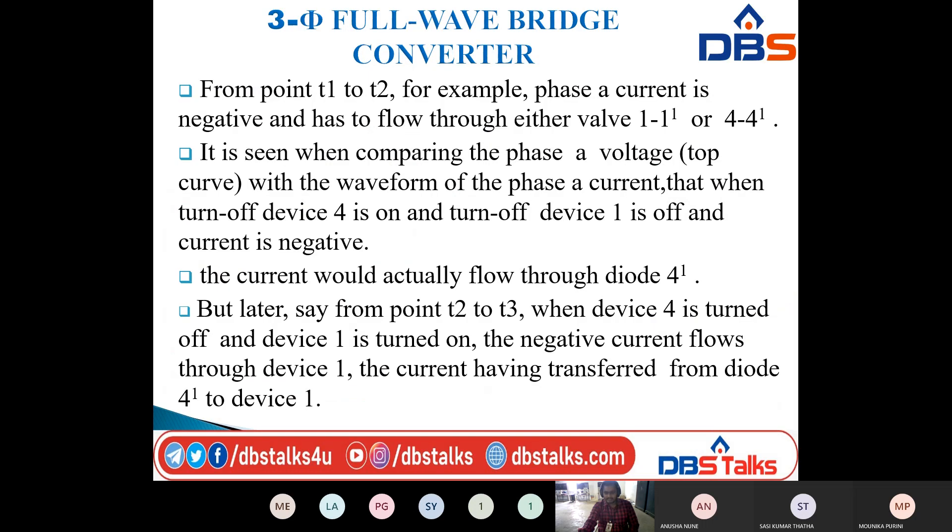This completes the explanation for the three phase full wave bridge converter. In the next class I will discuss waveforms that include harmonics, and I will explain those waveforms using the harmonic concept for the three phase full wave bridge converter.